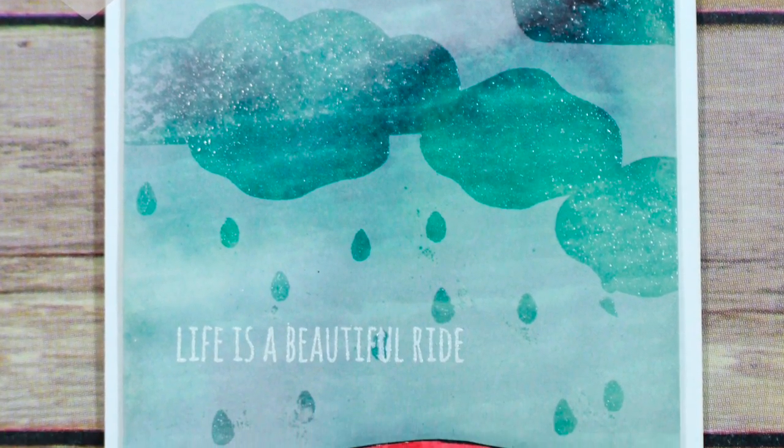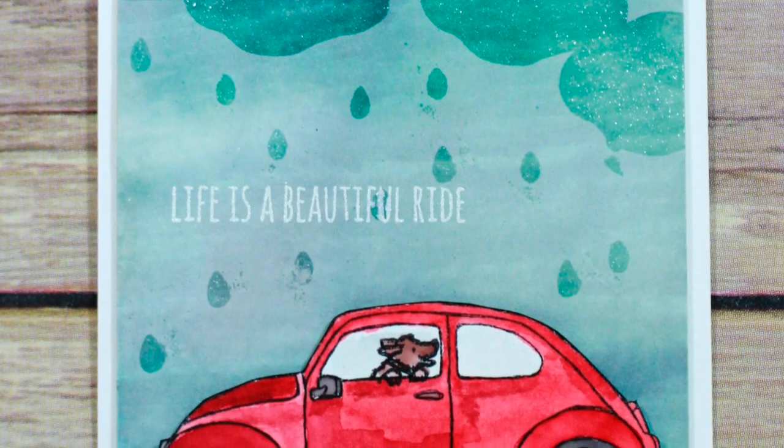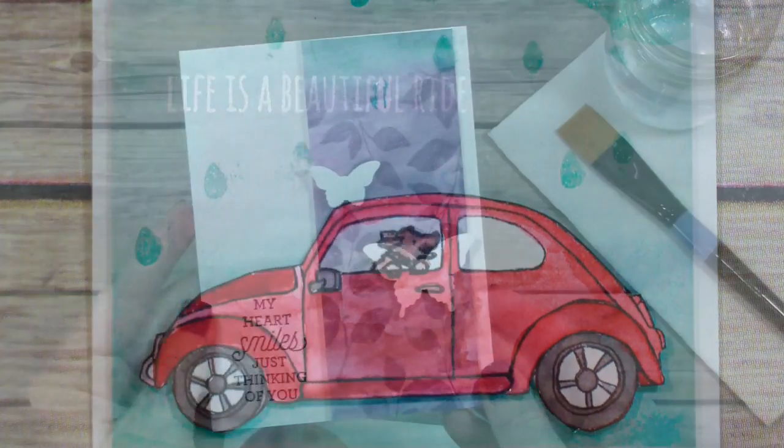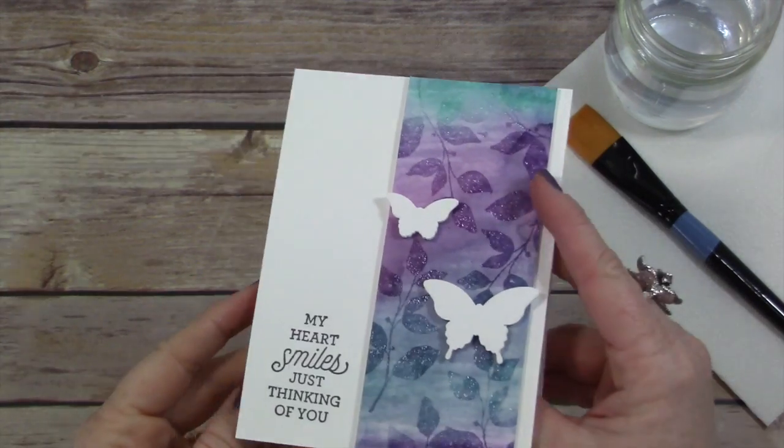Hey everybody, it's Wendy. Welcome to my YouTube channel and vlog. Today we are going to make this amazing beautiful card and I really hope you enjoy this video. I want to start out by saying this video is a little long so hang with me till the very end, okay?